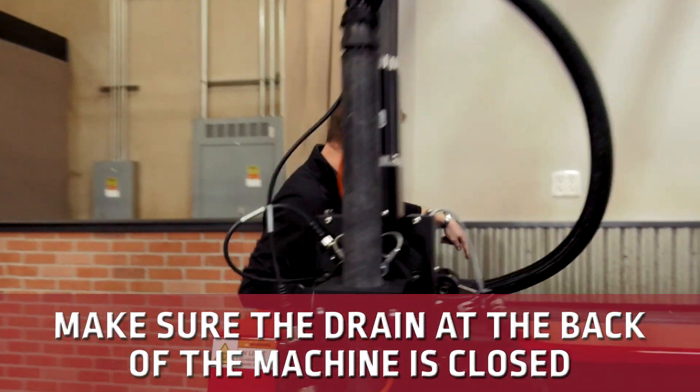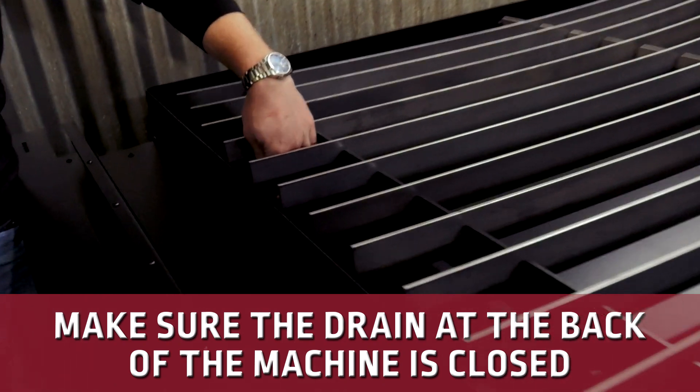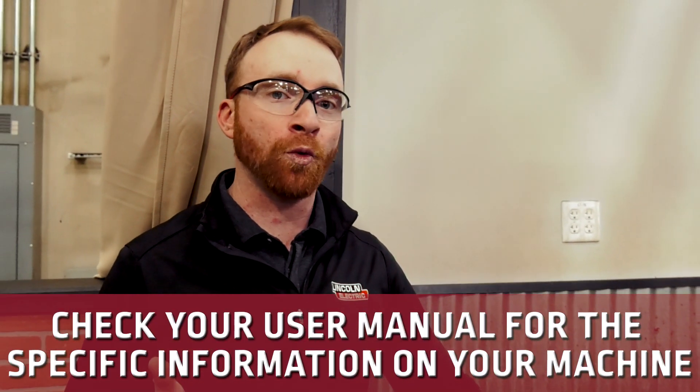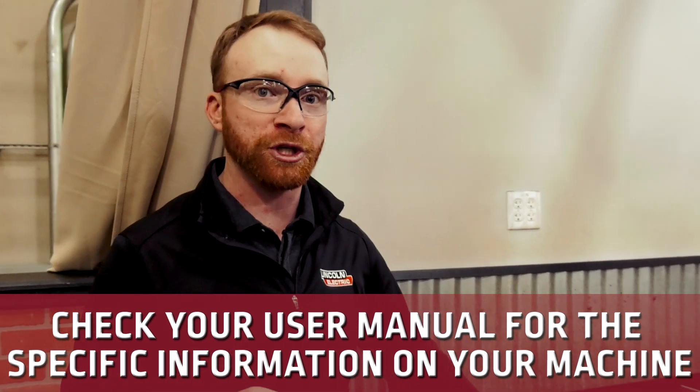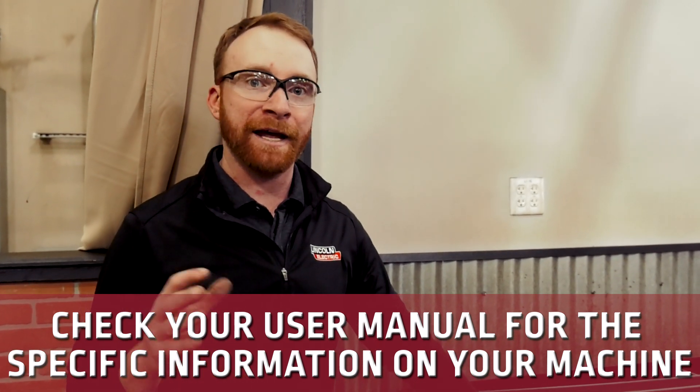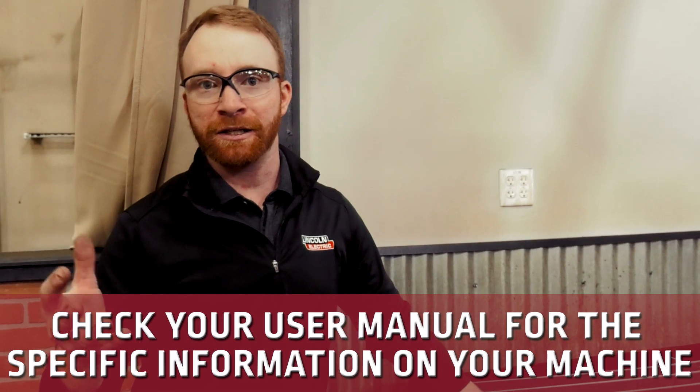Now that the machine is operational, we can jog the gantry to the back or keep it to the front. Make sure that the drain is closed, and we can start filling with water. Each table will have its own water amount, so look in the user manual to know exactly how much water to put in your 4000 series machine. For instance, the 5x10 machine takes 15 gallons, the 4x4 takes 5 gallons, with a little more for the 5x5 and the 4x8. Also reference the manual for the correct amount of plate guard or water additive.